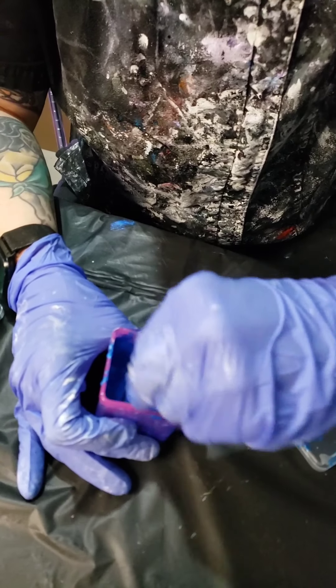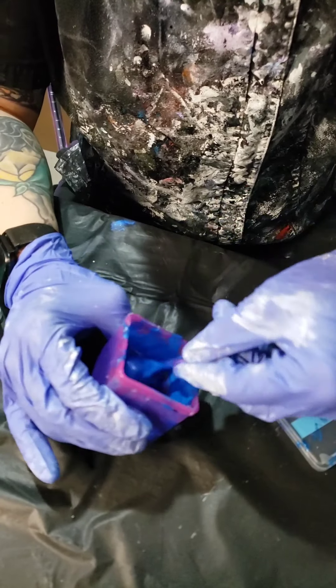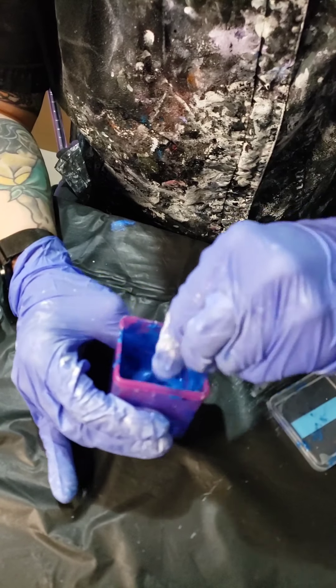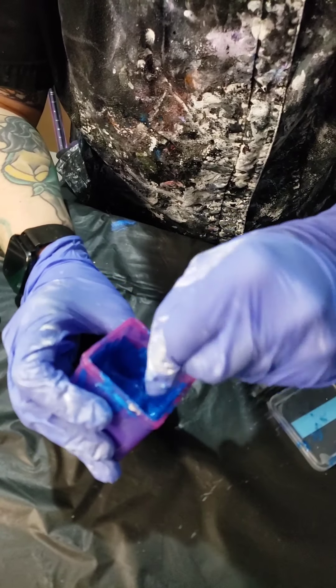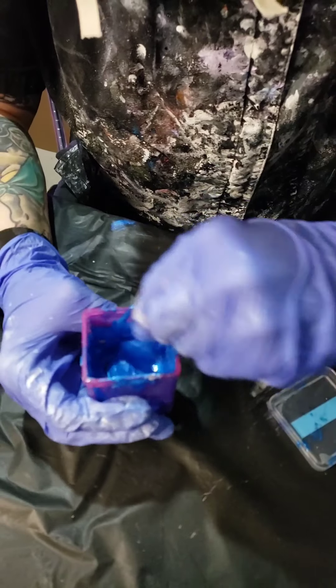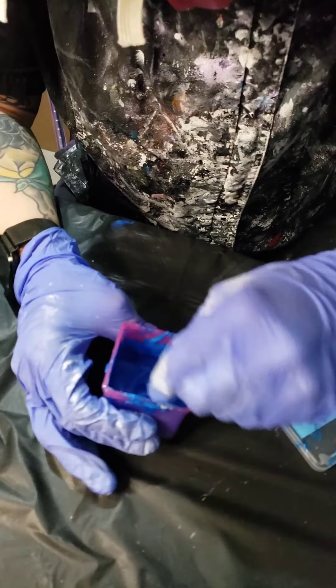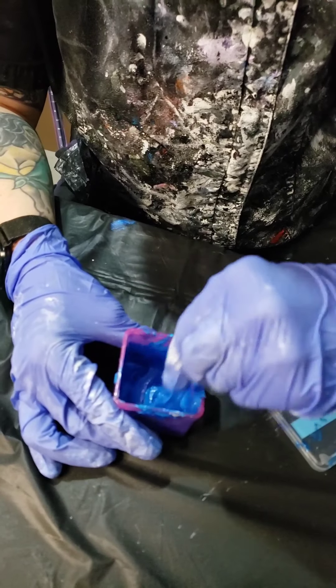Just the same thing I did with the Simplicity — just kind of work it in. You don't want it to be a paste, but you don't want it to be too liquid either. You want it to just be a nice base so you can then pour your pouring medium into it.